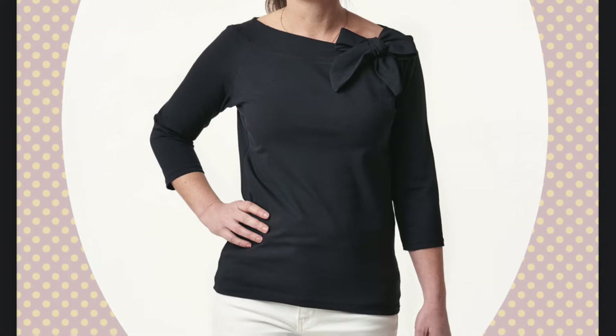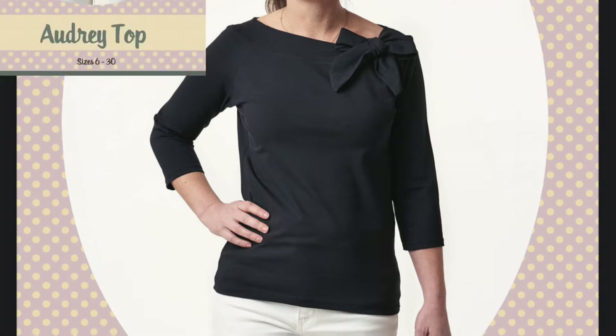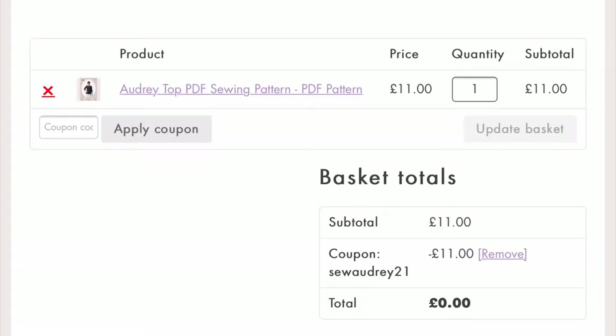Hey! I'm back again this time with another sewing vlog. I have made the Audrey top from Sew Over It, mainly because they gave it away for free on International Women's Day.